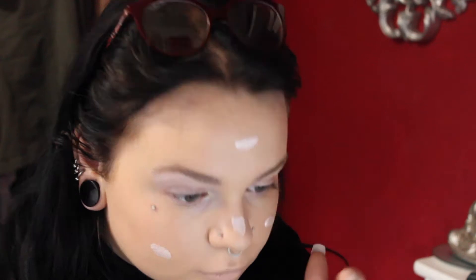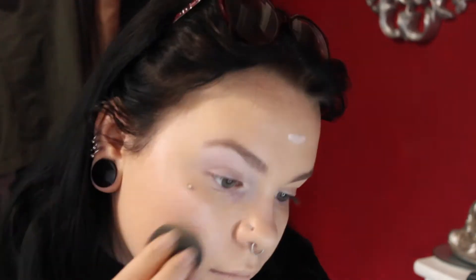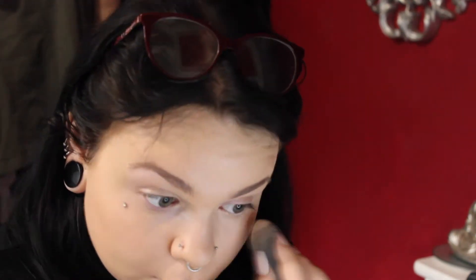I'm just going to pop some strobe cream over the top of my foundation to get more of that dewy beauty look. Next I'm going to be using my NYX Cool Coverage Concealer under my eyes, on my chin, on my cupid's bow, my nose, my forehead — just anywhere that needs more coverage.